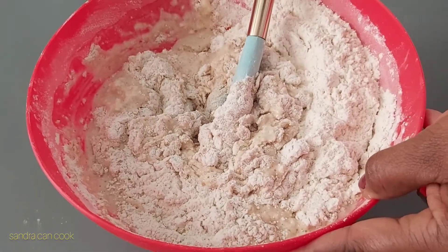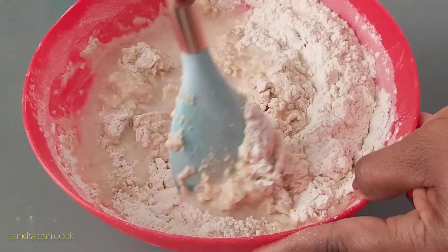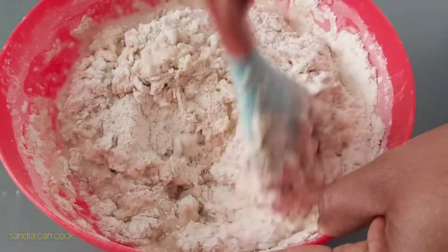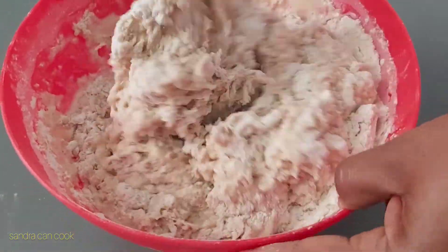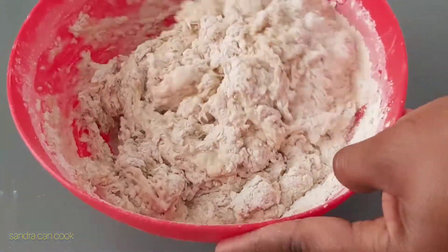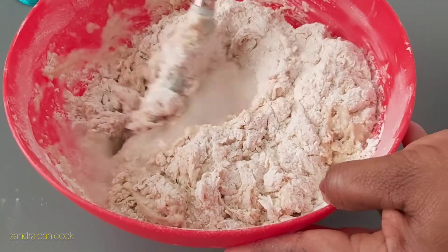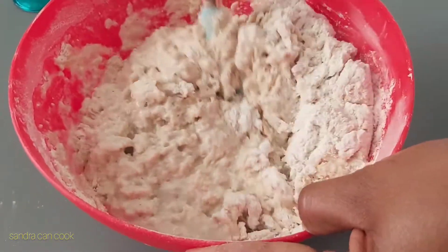I've got some warm water here — keep adding in bits so I get the consistency I'm looking for. I don't want it runny, I don't want a thick tough dough. I just want it soft enough where I can mold it when dropping into the oil. It's still not there yet — add some more warm water and give it a good mix.